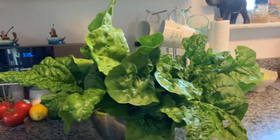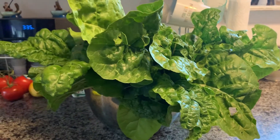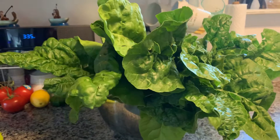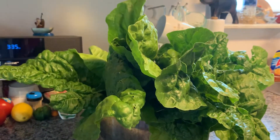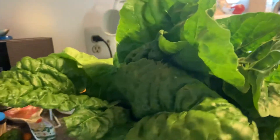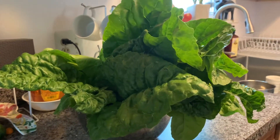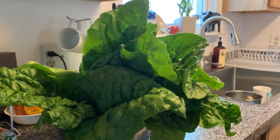So this is it — first harvest of the year of my vegetables, Swiss chard 2020. I'm so happy! It's very rewarding. I planted this from seeds — imagine that, that was like two and a half months ago.